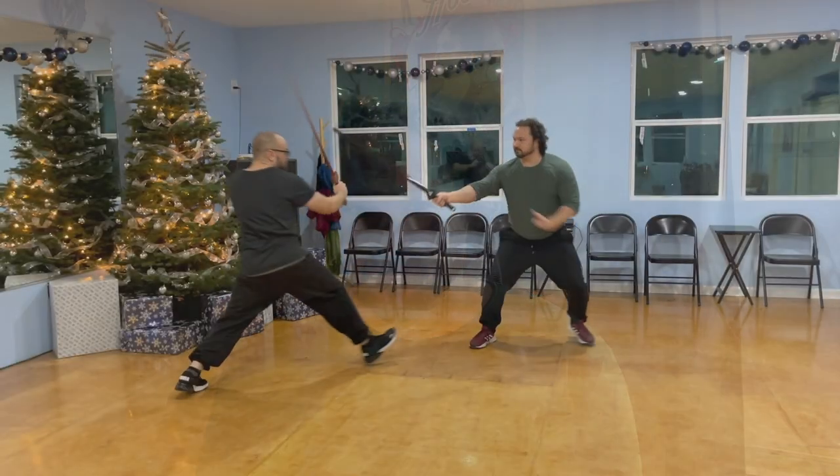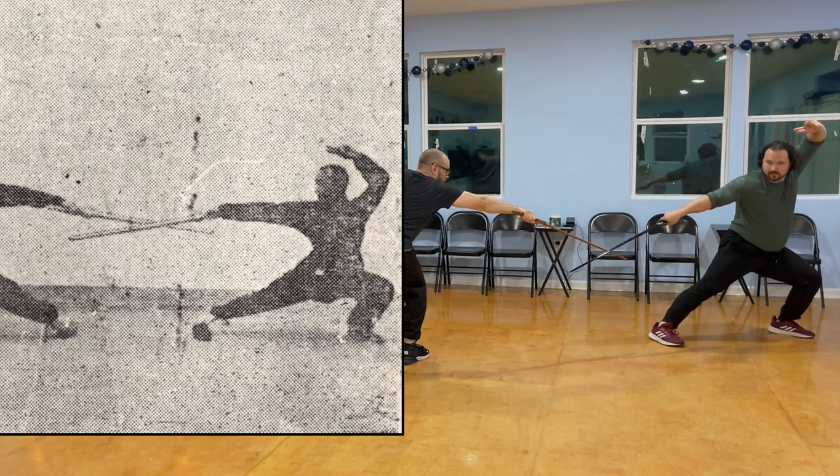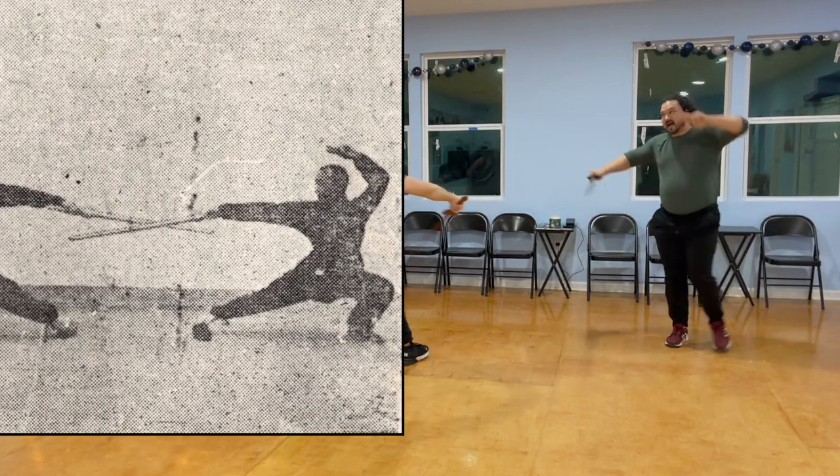Hey everyone, hope you are doing well. In my last video I gave an example of edge blocking or counter cutting to the opponent's sword in Chinese martial arts from my line of teachers. I thought I'd go ahead and give a few more examples, so let's dive right into it.